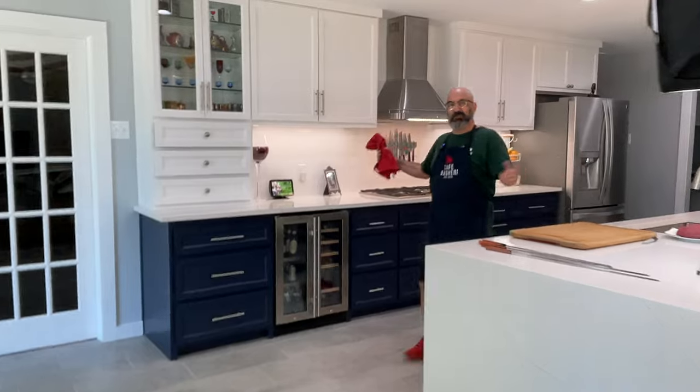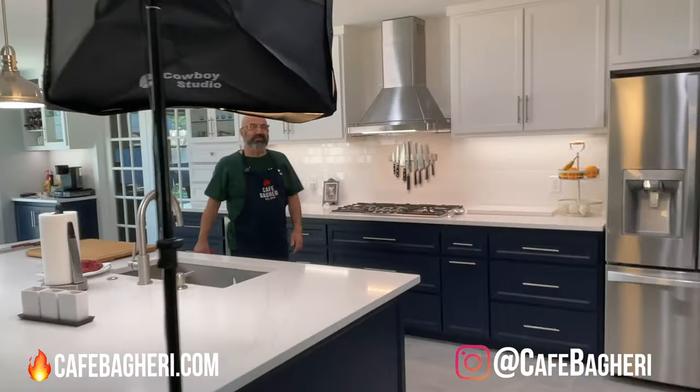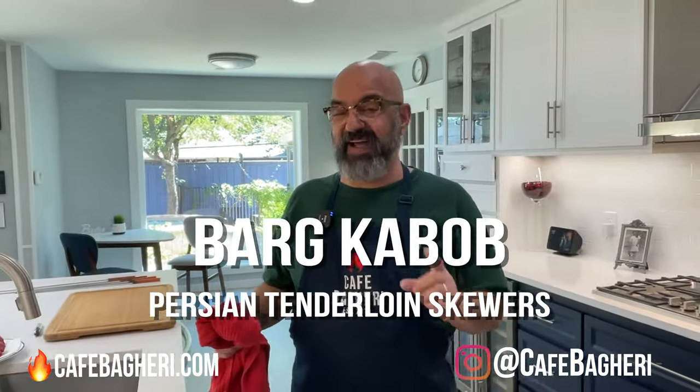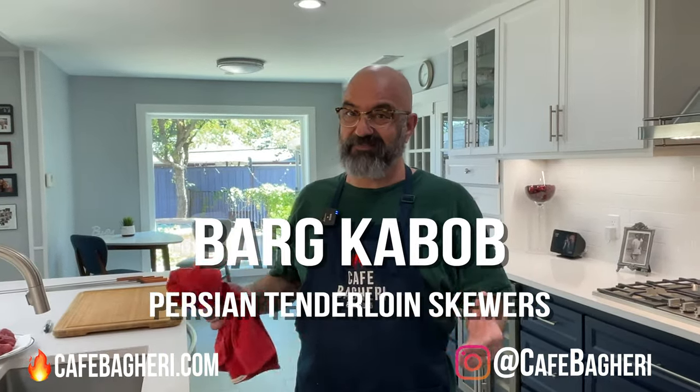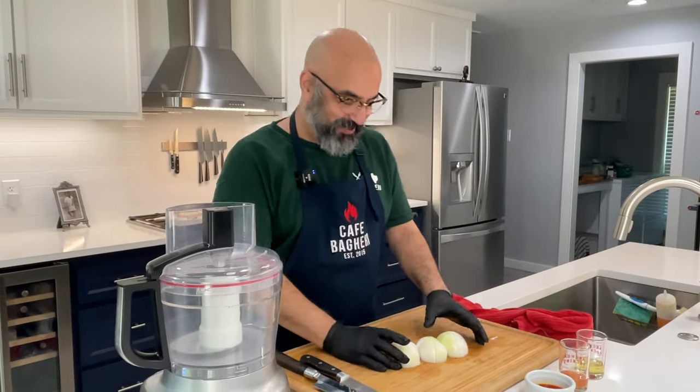Hello my friends, welcome back to Cafe Bagheri in our newly renovated kitchen studio. To celebrate today, we're going to make Persian Bag Kebab — arguably the fanciest kebab in our menu. All right, let's get started making our kebab bag.